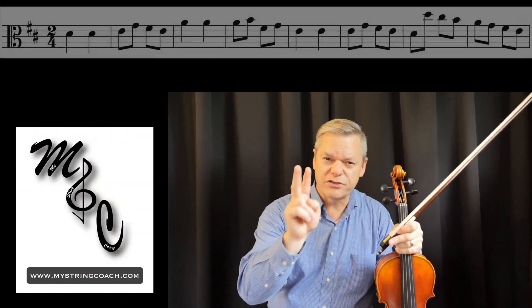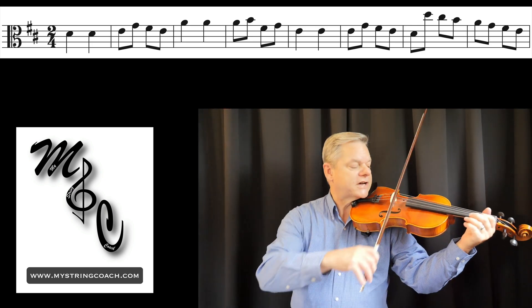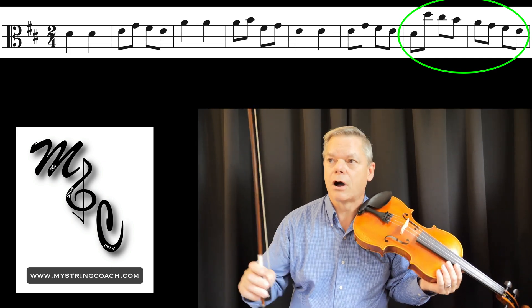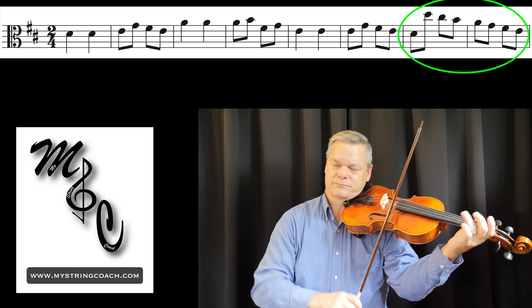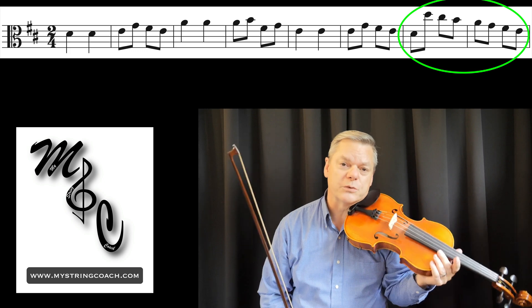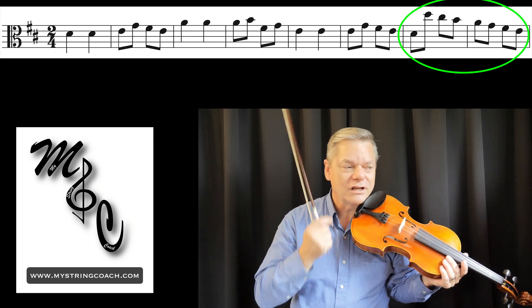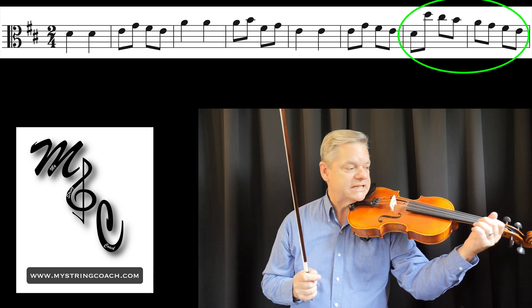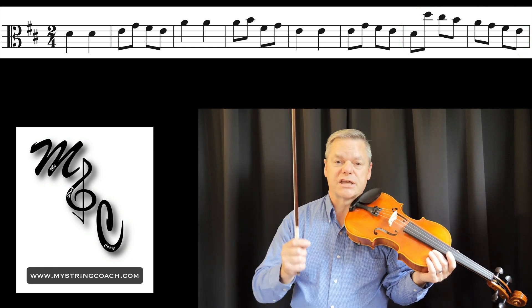Reason number two: Can-Can has two really great teaching opportunities. Check this out — as soon as you play this for the kids and ask 'What is that?' they say 'That's a scale!' And they're right. Normally we play scales from the bottom to the top and then come back down, but in Can-Can they just skip the whole ascending part. Kids love patterns, and they think it's the neatest thing. But that's not the real reason I like teaching Can-Can — it's here in this measure.